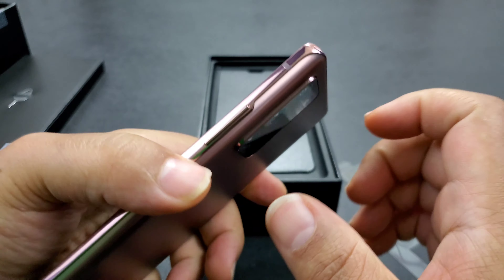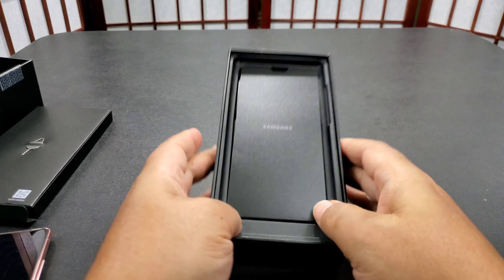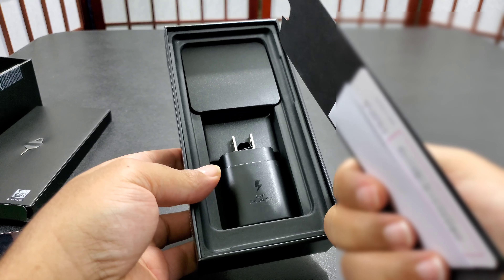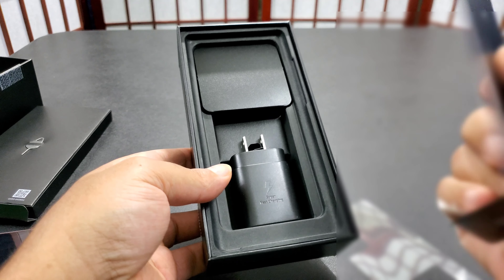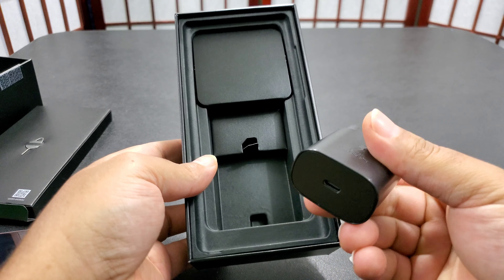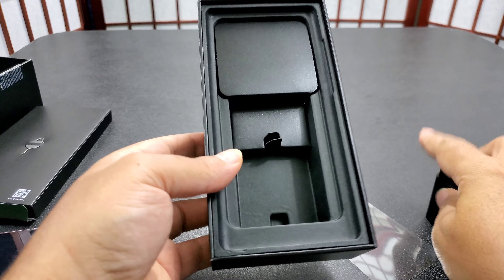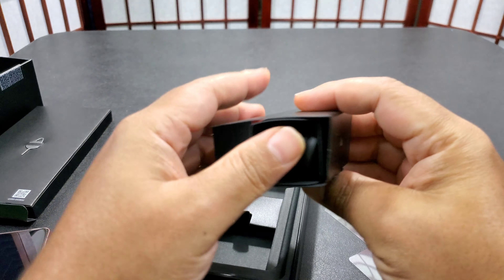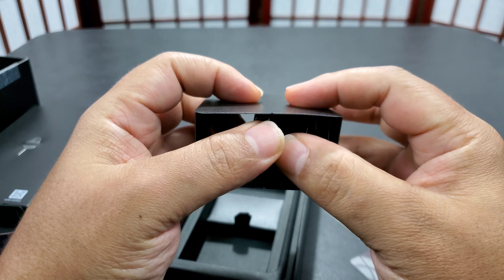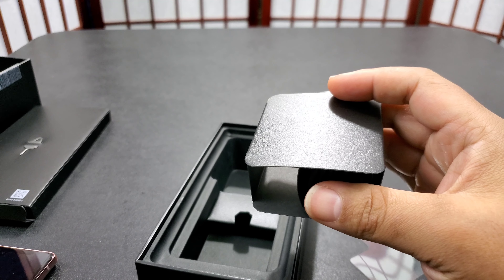It has a pre-installed screen protector — I usually take that off but I'm not going to. Let's see if we got some charge. There's more stuff in the box: this is the sim card tray, not going to need that because we're just switching sim cards from her old phone. There's the charging brick — fast charging, super fast charging. And the cord, this is USB-C. Okay, the phone's not turning on right now.